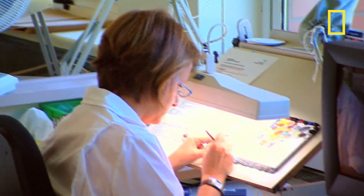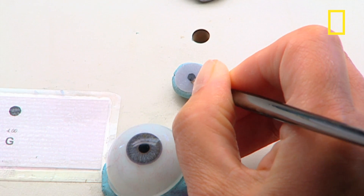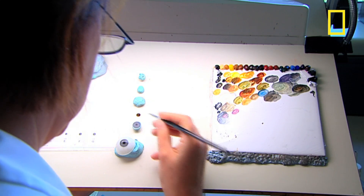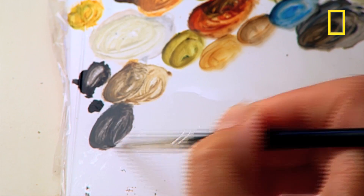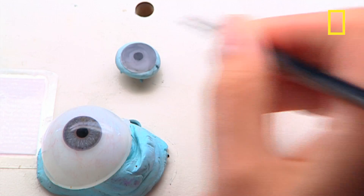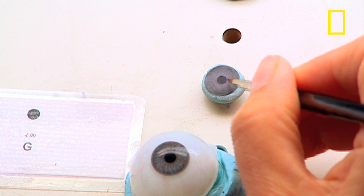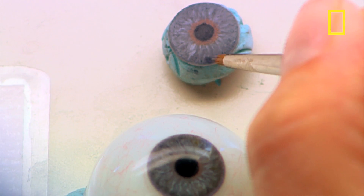The iris, or colored part of the eye, is painted onto a flat plastic disc which is measured to the size of the patient's remaining iris. Each iris is hand-painted using oil-based paints and the technicians work from either a digital photo or a previously painted eye to make sure that it will match the other eye.